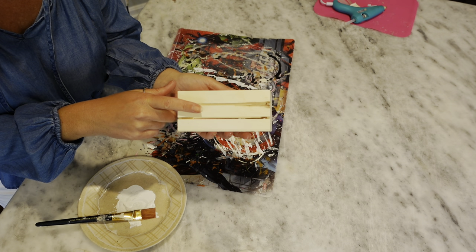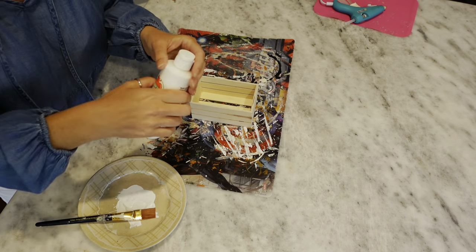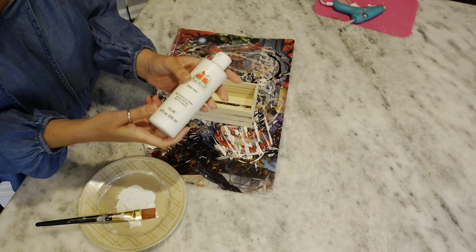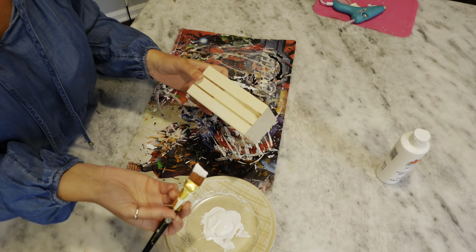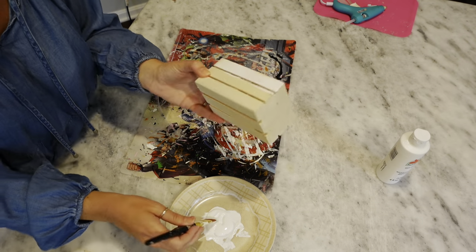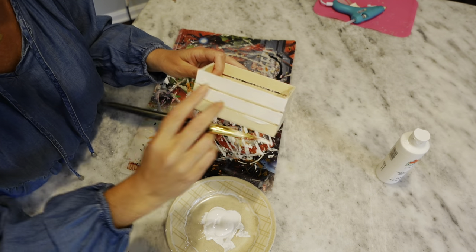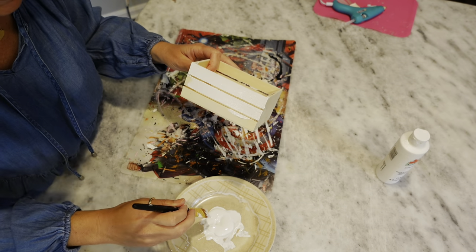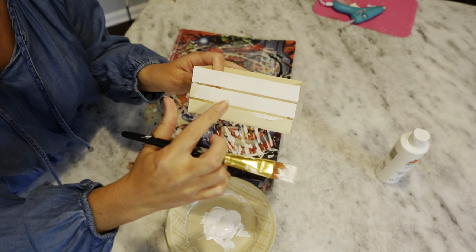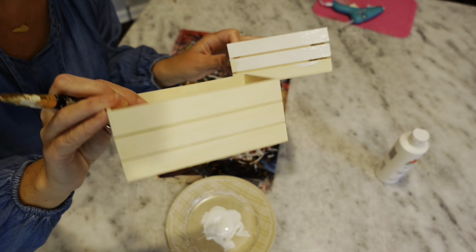For our next project, I have one of the little wooden crates from Dollar Tree. We're going to paint it with the same Apple Barrel white paint. Paint the whole crate white, including the inside and underneath — everywhere. Make sure you get in between each slat. Dollar Tree has two versions: one with open slats and one where they're closed solid.